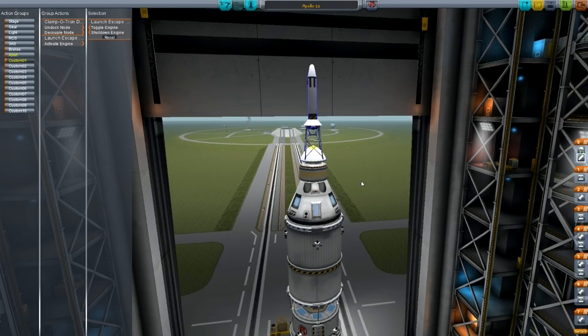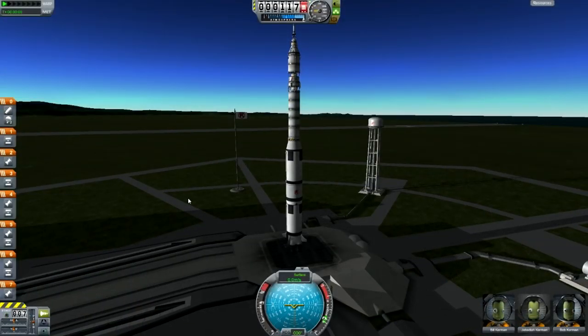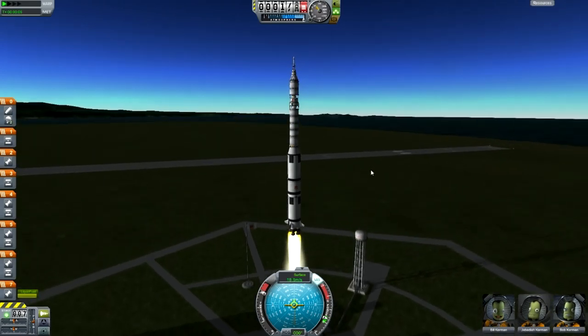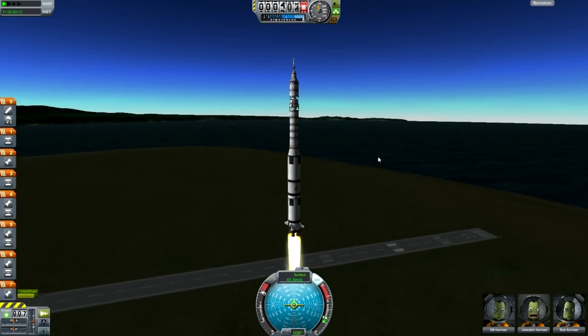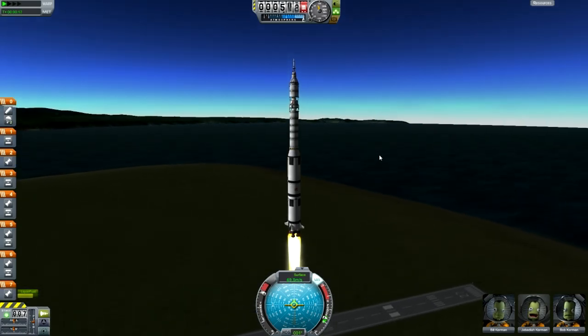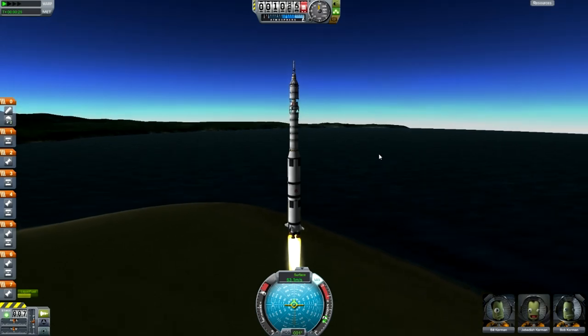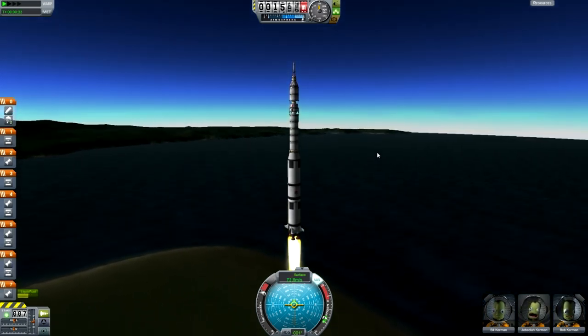Now we're heading to the launch pad. Before we launch, this is all going to be at 2x speed. First of all, we're going to hit spacebar, turn on SAS and throttle up — the usual. As soon as we start getting to maybe 8 kilometers or so up, we're going to have to start the gravity turn, but up until there there's not really much we have to do.